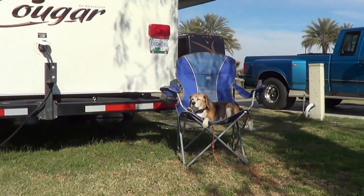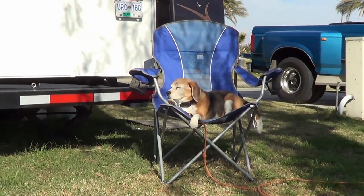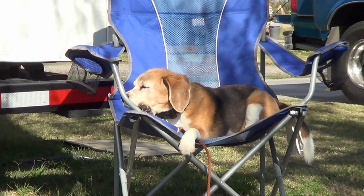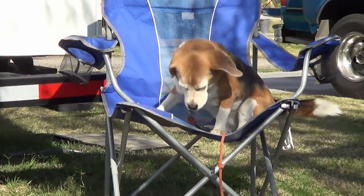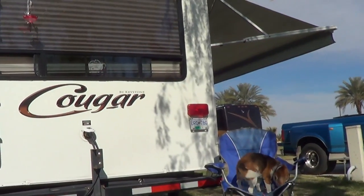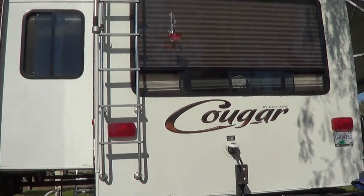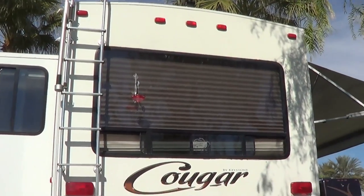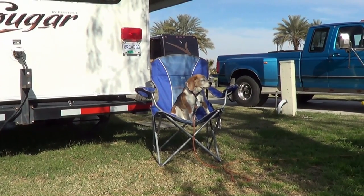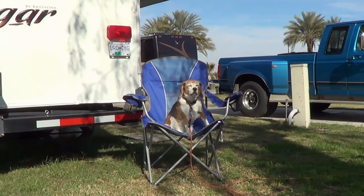Howdy everyone, Ray from loveyourrv.com. The Beagle and I have been racking our collective brains to come up with our ten must-have RV gadgets. We have a lot of RV gadgets around the rig — I'm kind of a gadget guy — but I narrowed it down to ten that I would get right away for a new RV. Let's go check them out.